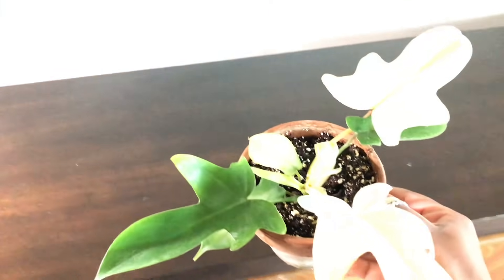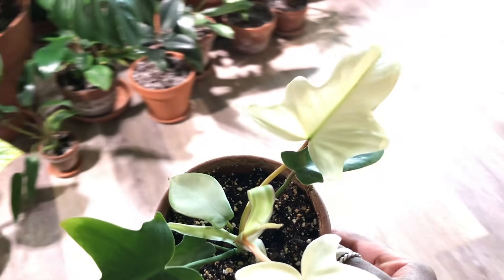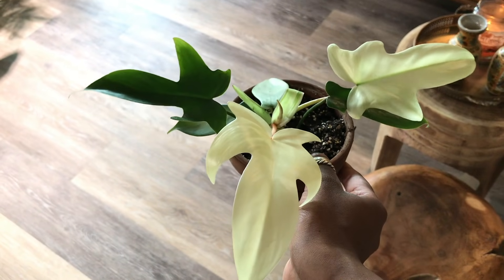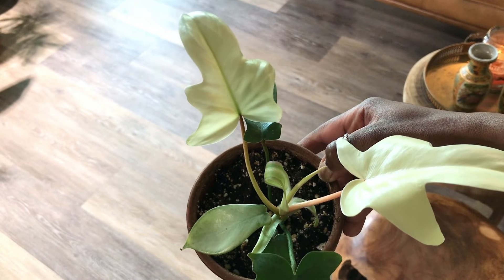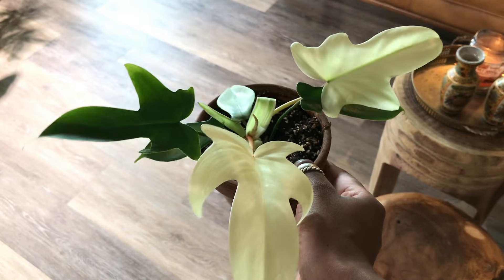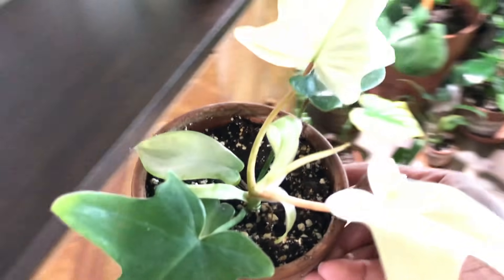This is my Philodendron Florida Ghost, and it's really maintaining the white leaves really well. I was really surprised it still has white leaves because a lot of people see that their leaves fade to green, but mine have yet to do that. So I'm interested to see how long this maintains its white leaves.